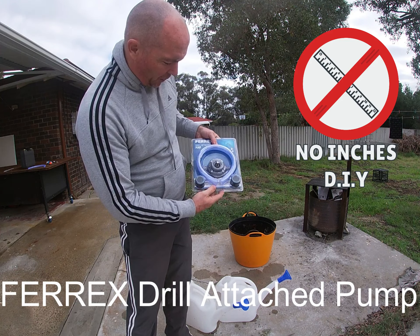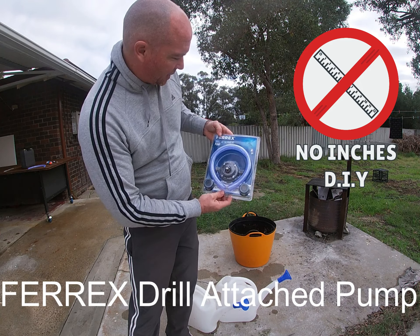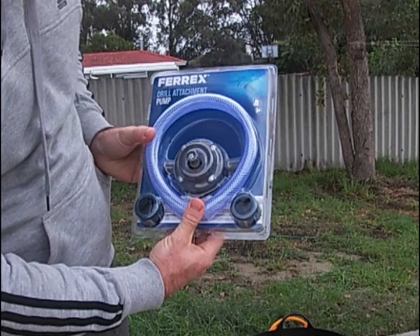Welcome to a very grey day in Perth. This product here grabbed me at Aldi the other day — it's a Ferrex drill-attached pump. This cost me about $13.